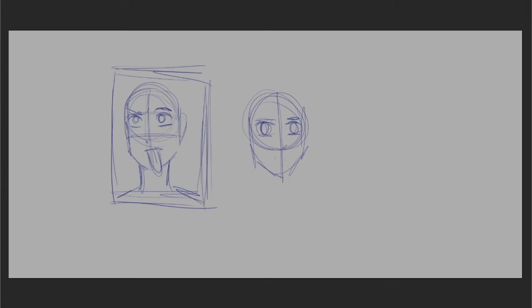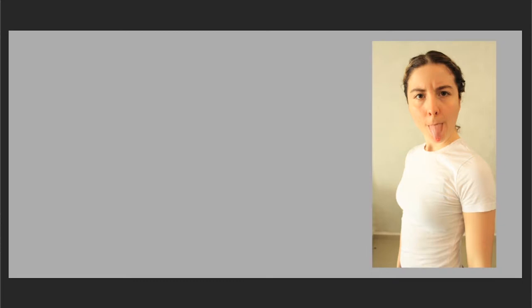In order to be efficient with my photo references, I firstly try to thumbnail poses or ideas for illustrations without any reference. I might want to create an expression, but I don't really know how to show it, so firstly I try to come up with it from my imagination. Now that I know what kind of expression or pose I'm looking for, I can get to taking the actual pictures.